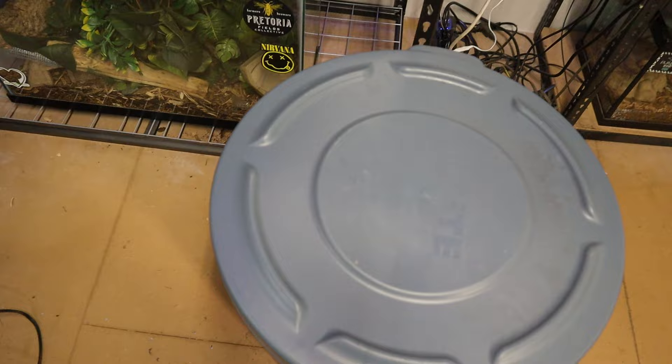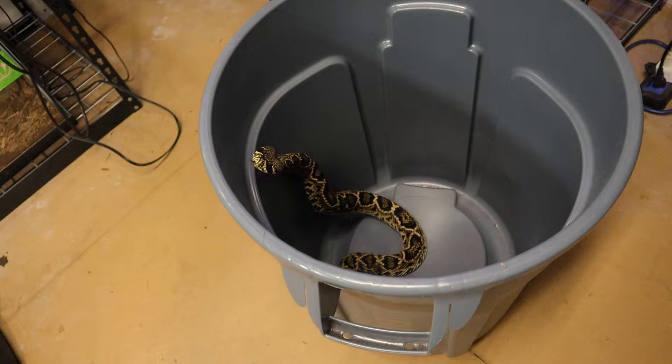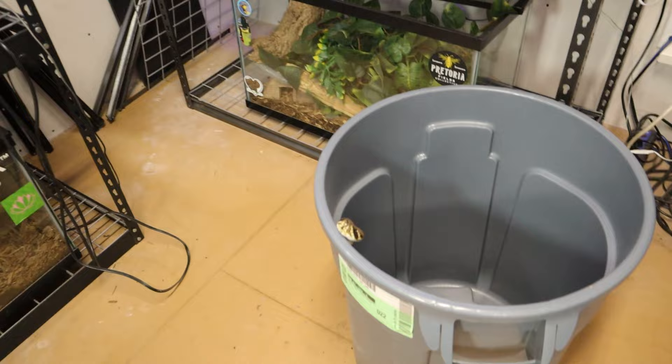All right, we are back guys. We got our snake in the snake holding receptacle, the enclosure is all cleaned out, got fresh water, cleaned up the poop. Now we got to get our snake back in there. Always want to be careful — always crack one end of the lid. You always use your snake hook to take your lids off because you just never know what the snake is doing on the inside.